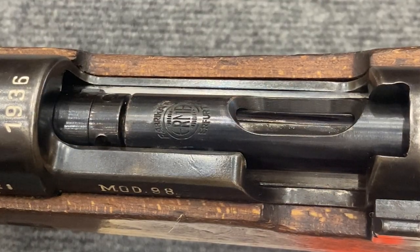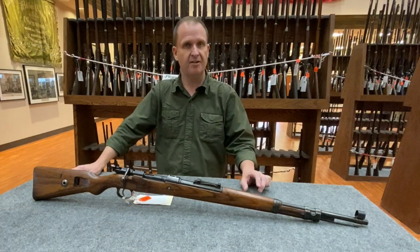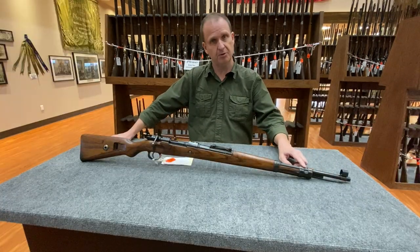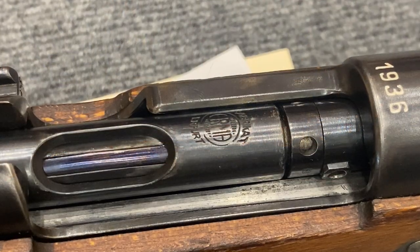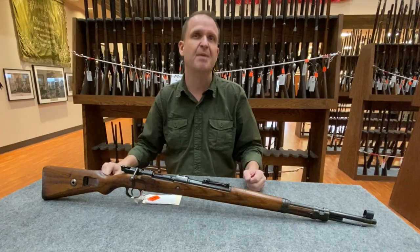Rifle number one is a 1936 dated S42 K98 in 8 millimeter that has had the Irma-designed EL24 conversion kit installed. That kit consists of a .22 caliber barrel sleeve that works in conjunction with a special .22 caliber conversion drop-in bolt assembly that feeds the .22 long rifle cartridge from a proprietary five-round box magazine.